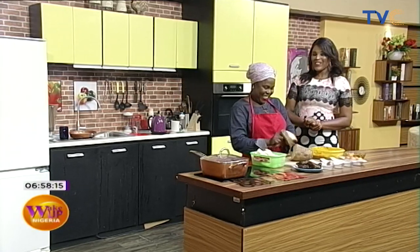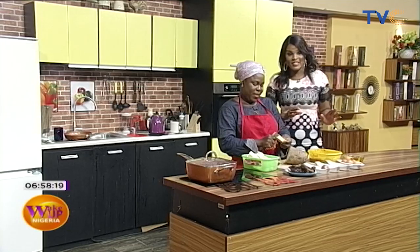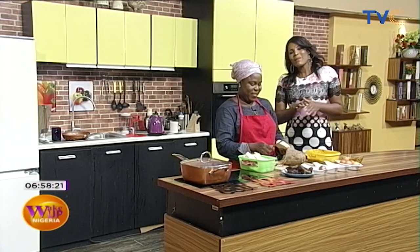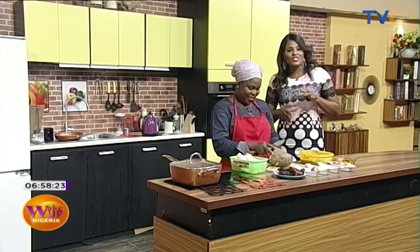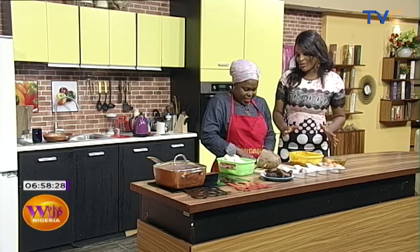We have Chef Shabiyo Timur in the studio with us this morning. Good morning. Welcome to the Kitchen Radio, Wake Up Nigeria. This morning promises to be exciting. It's a meal many people are aware of, but this is the Shabiyo Timur style. So let's talk about it — what are we having for breakfast?